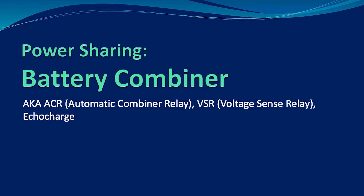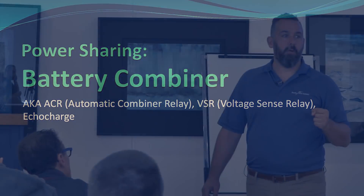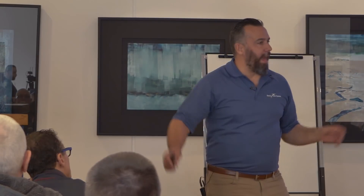The problem with electrical is not so much that it's unreliable — it's that an operator will forget. Leaving a battery switch on 'all' defeats the purpose of a battery switch. If you put all your battery switches on 'all,' you've defeated the whole purpose of having battery banks, having multiple batteries, multiple output chargers.